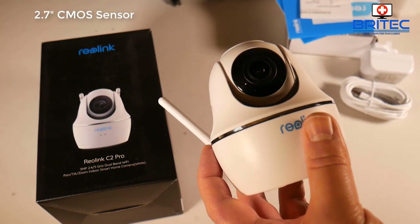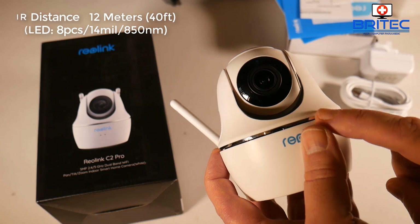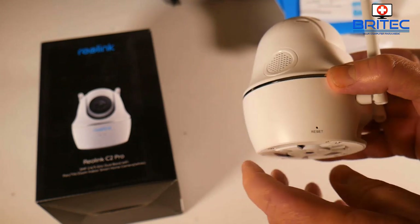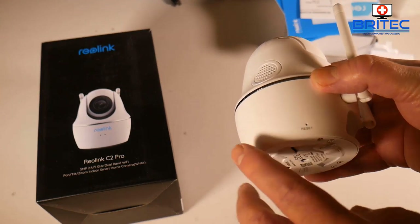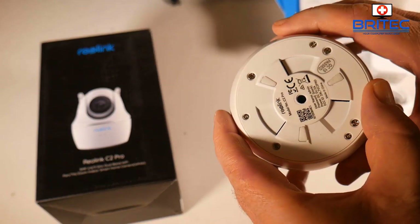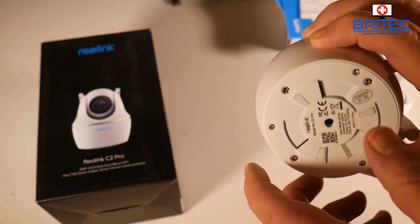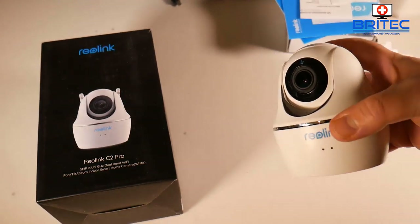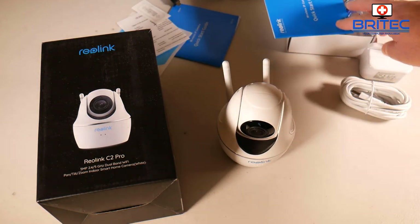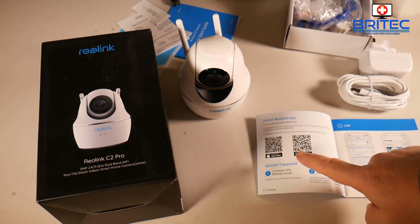The lens uses a 2.7-inch CMOS sensor with an IR night vision distance of 12 meters, which is 40 feet, and a nice chrome bezel around it. Display resolution is 2560 by 1920 — 5 megapixels. There's a reset button, and on the bottom there's a mounting port to screw in the bracket along with three anti-slip rubber feet if you want to leave it free-standing. You can also mount it on the wall or ceiling and reverse the picture accordingly.